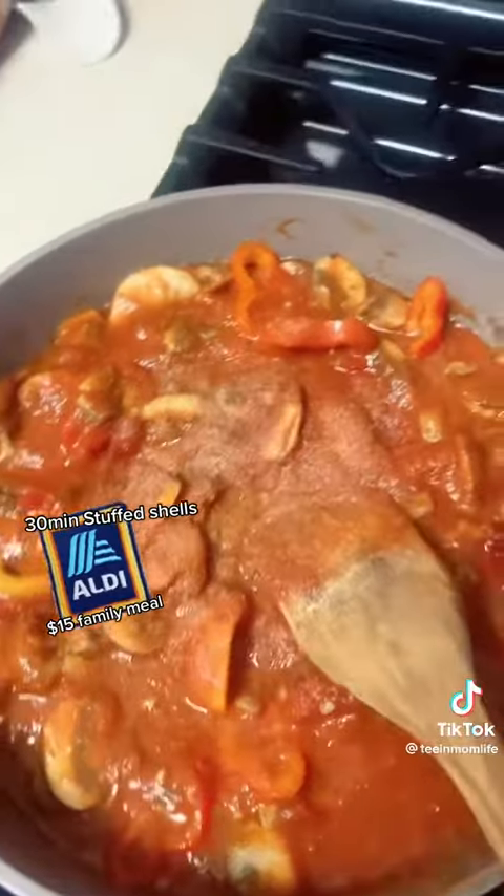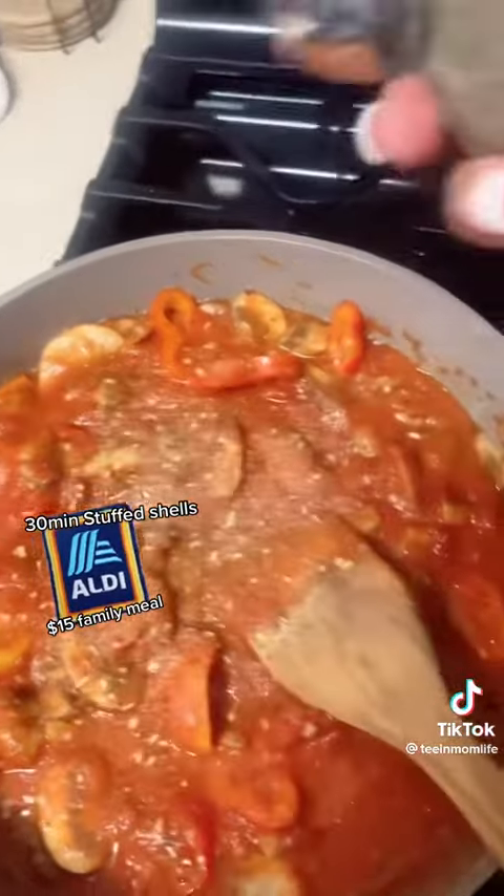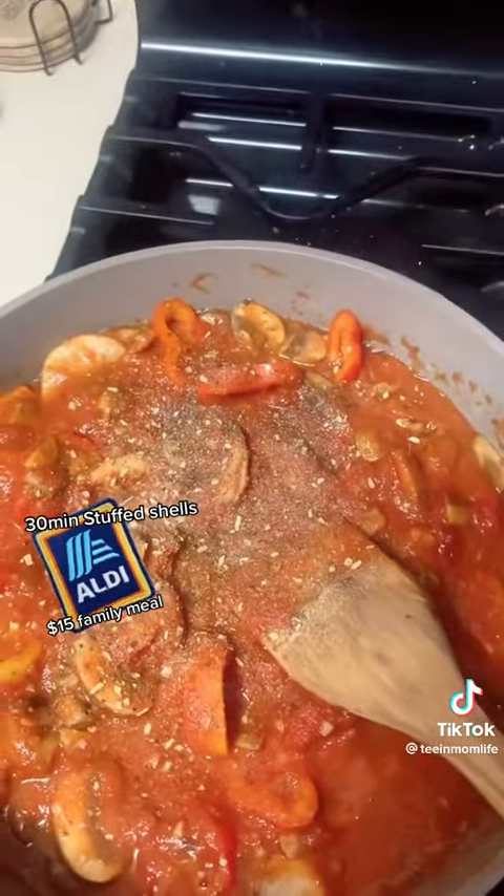Put a little bit of garlic powder in it, a little salt-free seasoning, a little black pepper. About 20 minutes later I have to add the sauce. This is the finished product.